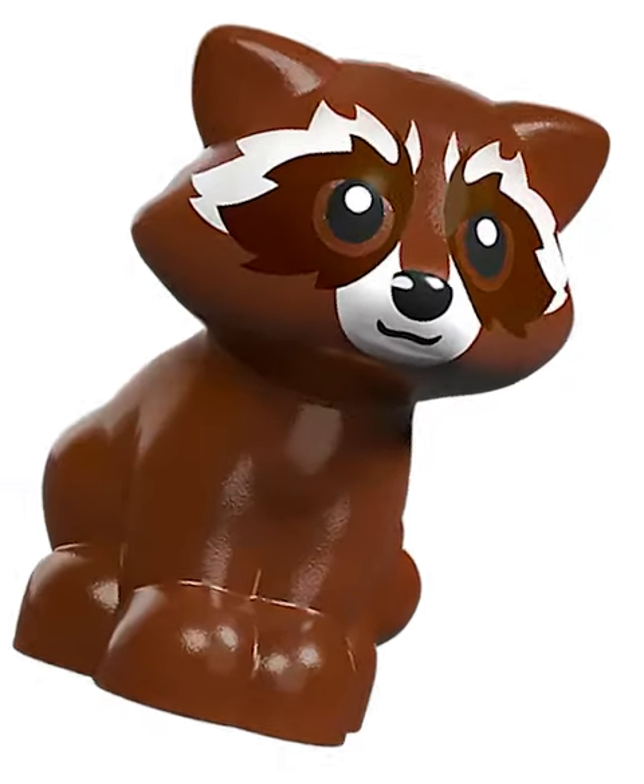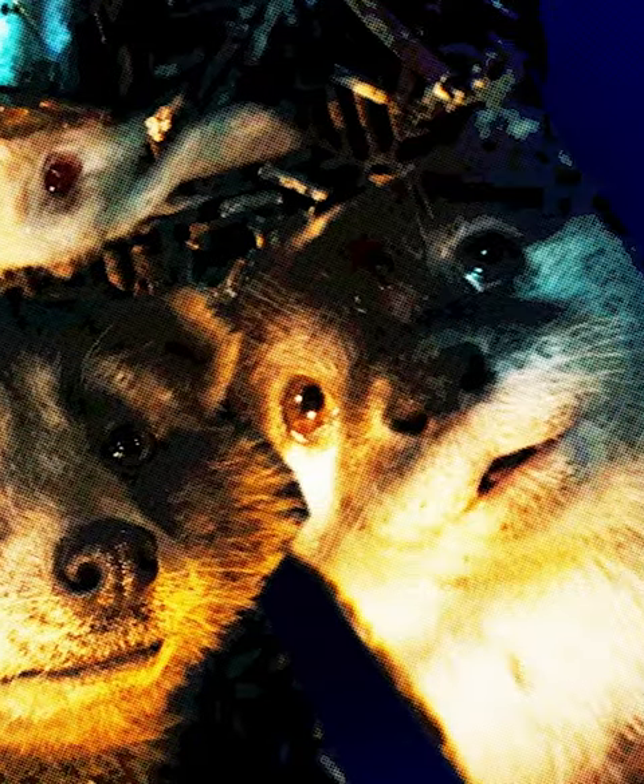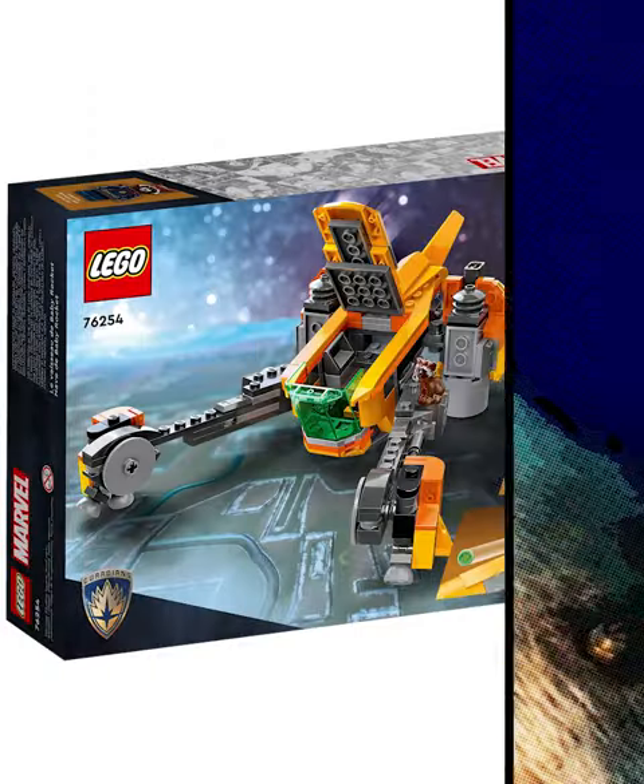This new baby raccoon mold is amazing. However, here's where they really messed up — in the movie we see a bunch of other animals like Rocket, but for some reason the set didn't include any of these, and without them it just feels kind of lame.